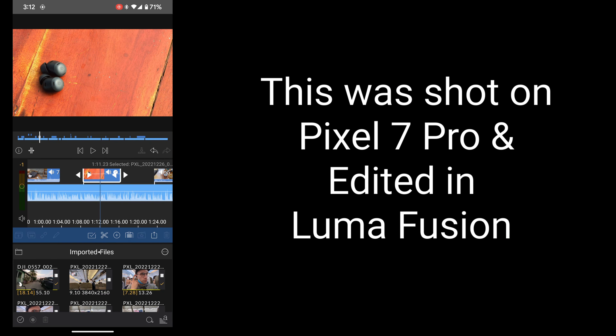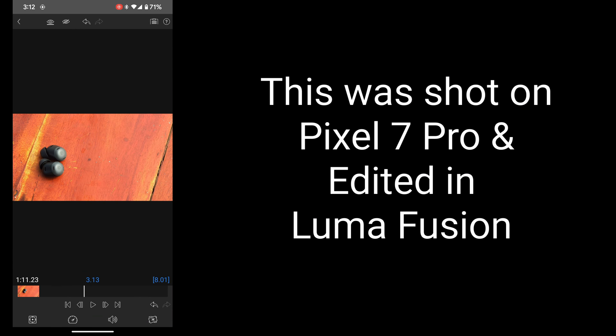I decided to shoot and edit this video entirely on Pixel 7 Pro using LumaFusion, and I'll be talking a little bit about that experience at the end of this video. What's up guys, it's Mitchell, and we have a vacation review special of the Pixel Buds Pro.